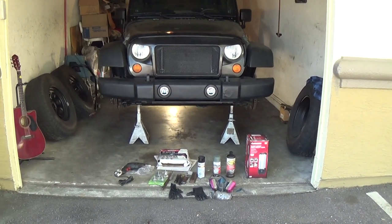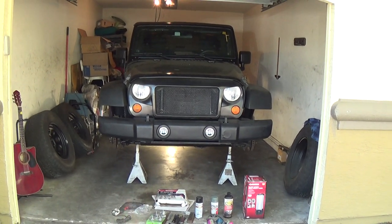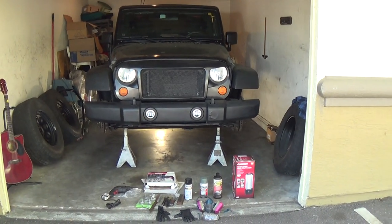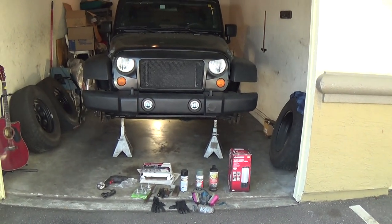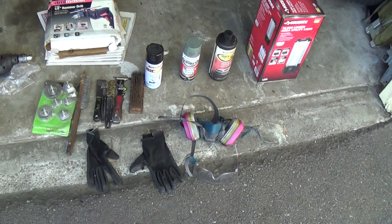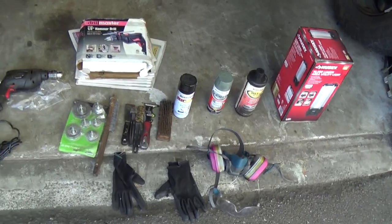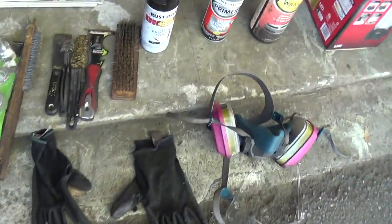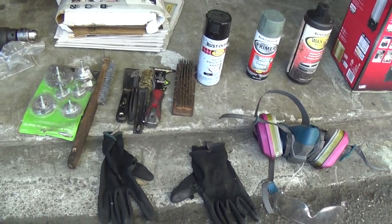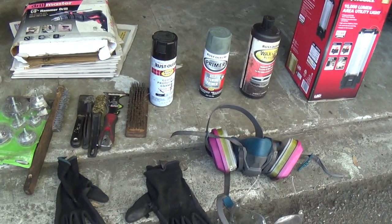It doesn't get better than this folks. I've completed the 2008 Jeep JK Wrangler 3.8 liter V6 engine, six-speed manual transmission frame preservation restoration. This is the after video. The vehicle is 12 years old and lived in Maryland most of its life, then moved down south, and it's going to be seeing some salt and brine again in its life in the very near future. I wanted to have the vehicle last longer than hopefully a lot of me, so that's the reason why I did this.